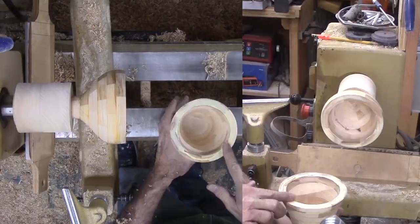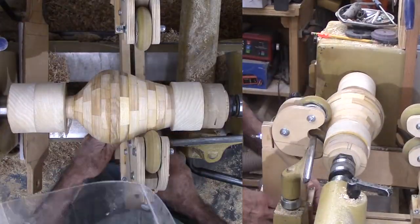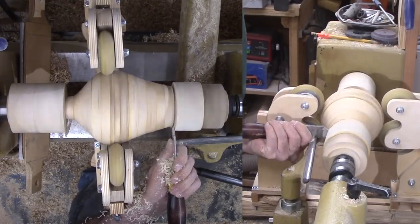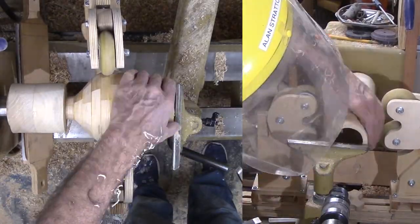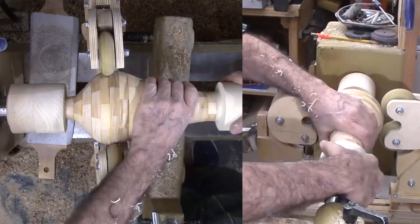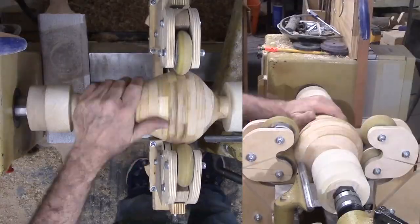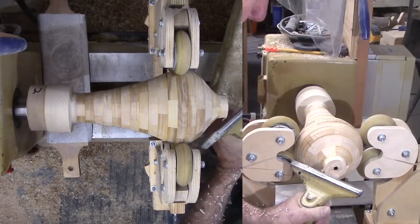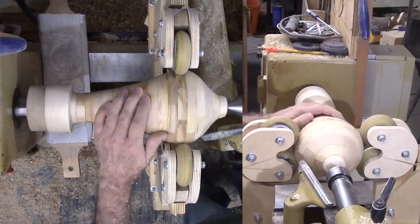Now for the final glue-up. While the top section is still mounted, I am gluing on the midsection. I need to get rid of the faceplate I used to glue up the midsection stack. I am still worried about the small neck section, so I am still using the steady rest. Once parted off, I can clean off the remaining faceplate wood and trim back the joint edge. Now to glue on the bottom section. I will let the glue dry overnight inside the house where it is much warmer. The base is now dry — time to get rid of the top faceplate.